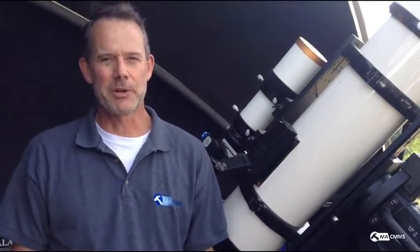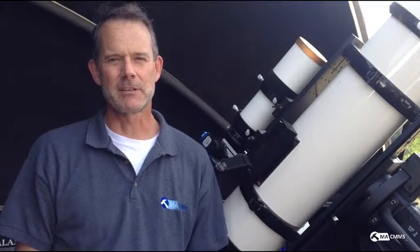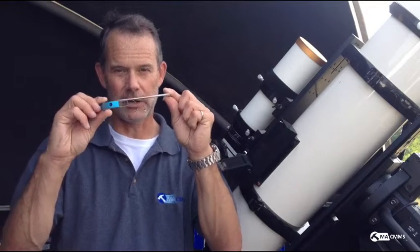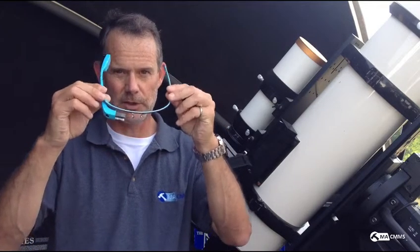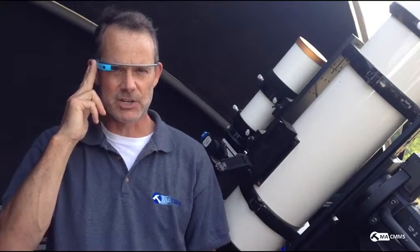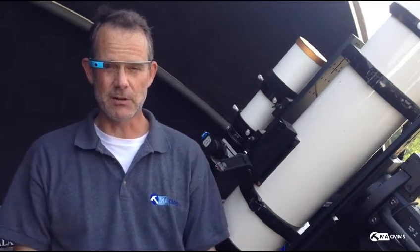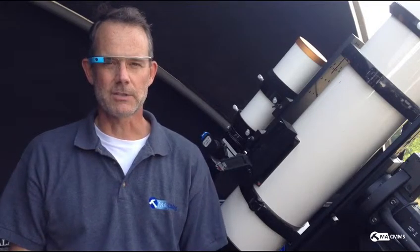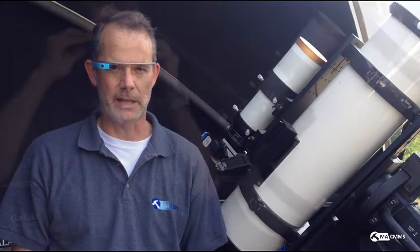At Maintenance Assistant we've got a pretty cool vision for the future which enables all kinds of other technologies to interact with our software. This summer we built an application for Google Glass. I don't know if you've seen these before — they're really cool. It's a heads-up display with a Wi-Fi connection that allows you to talk to all kinds of different devices. In this case we're using Google Glass to talk directly to MA CMMS in the cloud.